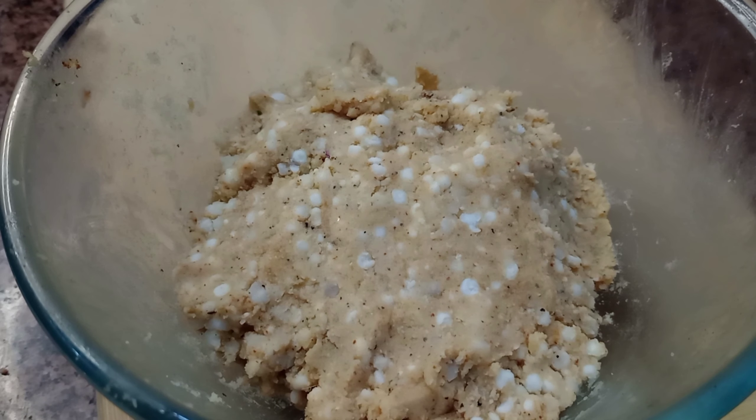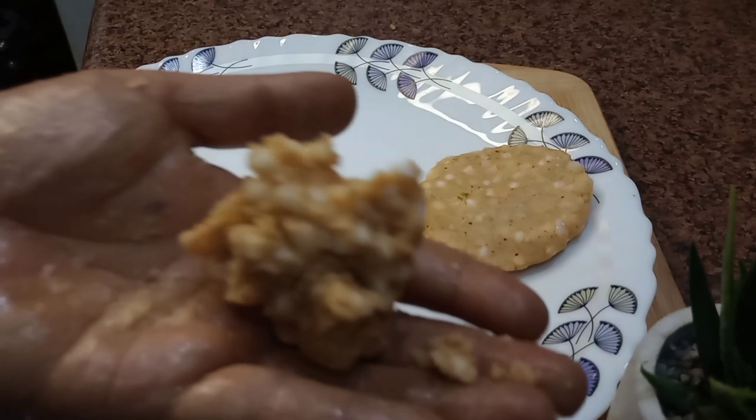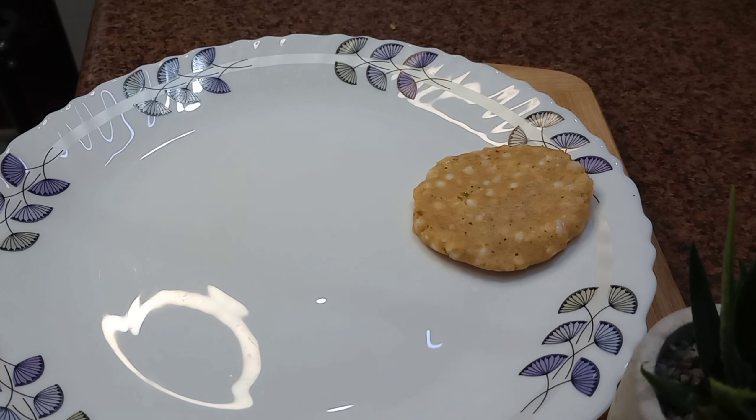As we can see, our dough is prepared now. We will take small balls from the dough and turn them into the shape of a patty or a tikki.